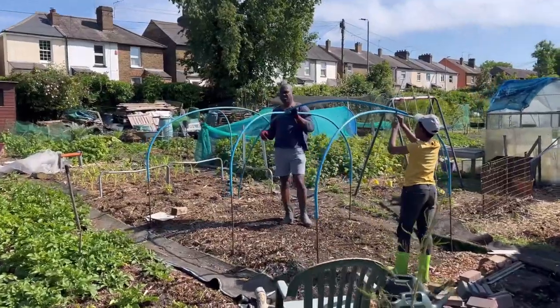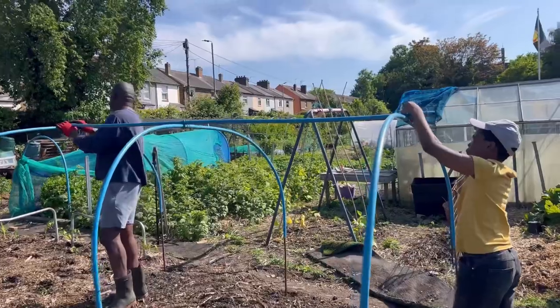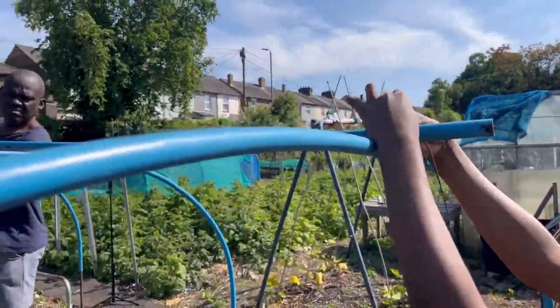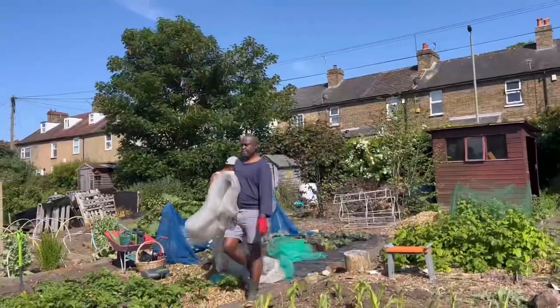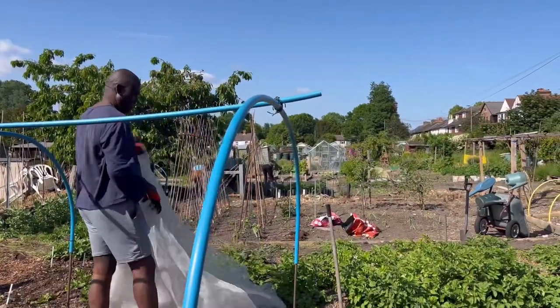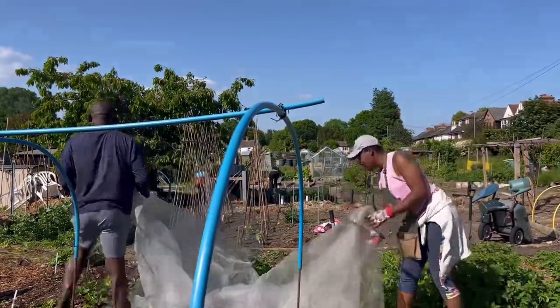I'm not DIY savvy — I'm just someone trying to grow vegetables and ensure the systems I have in place work, especially for organic gardening. Because why are we having the netting anyway? Netting is to protect my plants from the cabbage white butterfly and also from some whitefly — although whitefly is questionable because we end up having it every year.